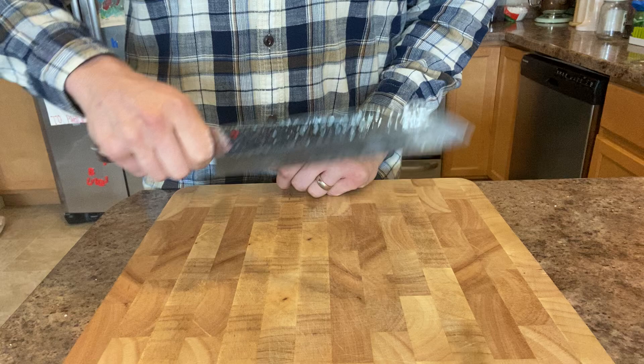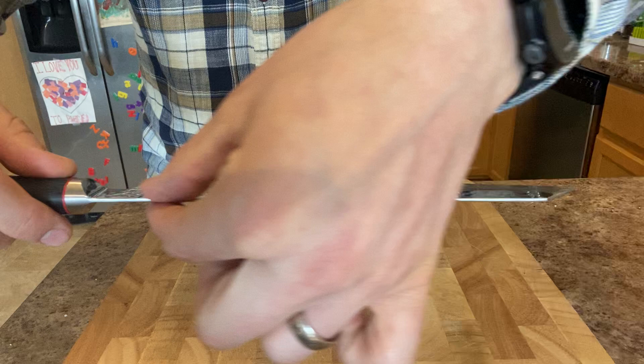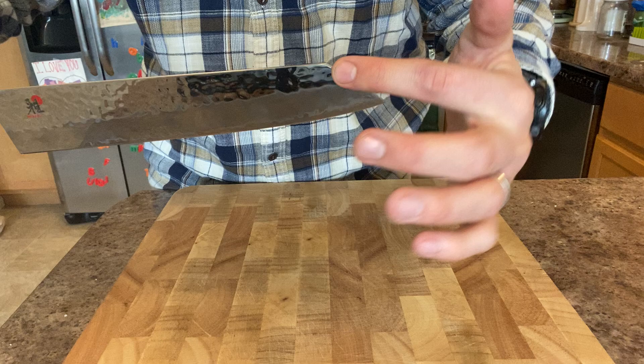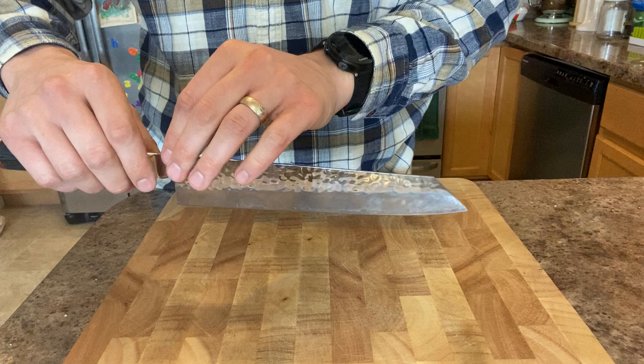It is about 46 millimeters tall at the heel. It has a two millimeter spine and holds that all the way to the plunge. That's very typical of blades of that width — once you start getting below two millimeters you get a lot of flex, so usually they'll hold it right until the end of the grind.